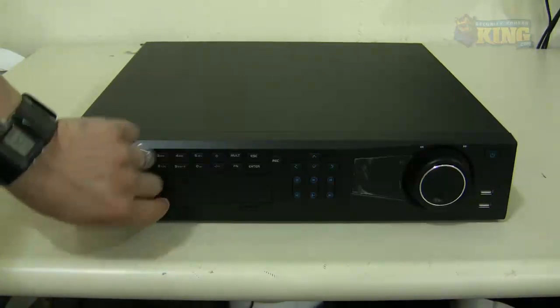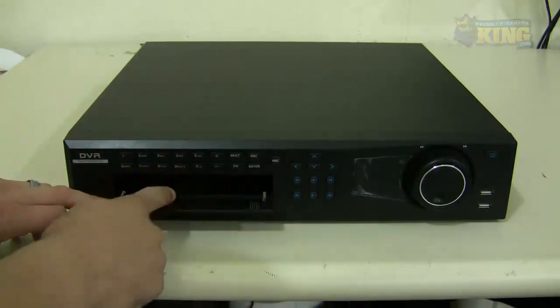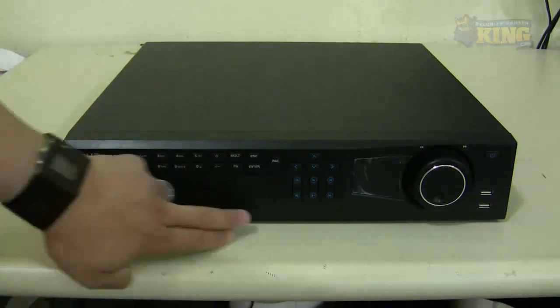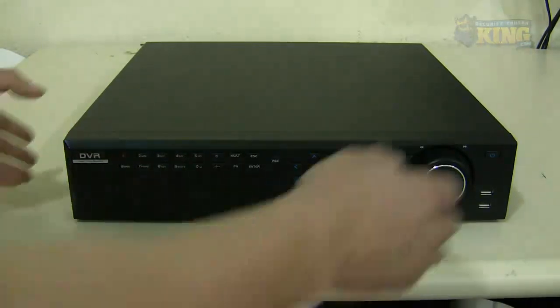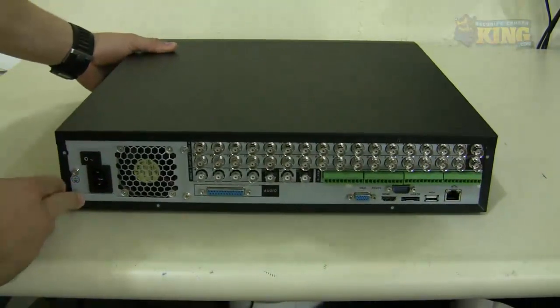Here on this part of the case you will see a compartment where the DVD burner will go — every time you press on it it will pop up, but the hardware stays the same. It's the same hardware with a different faceplate.